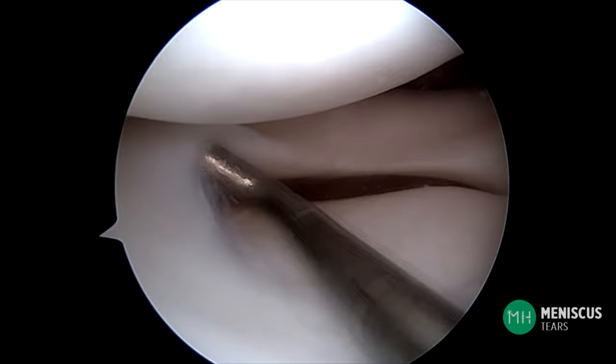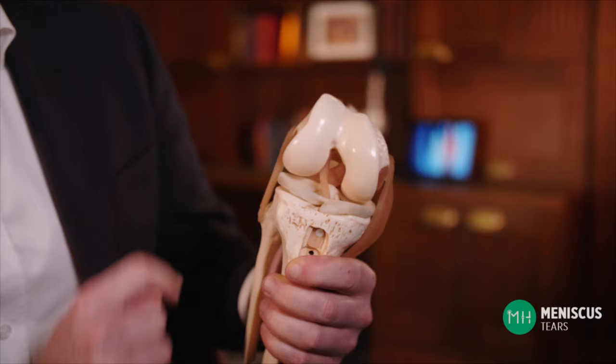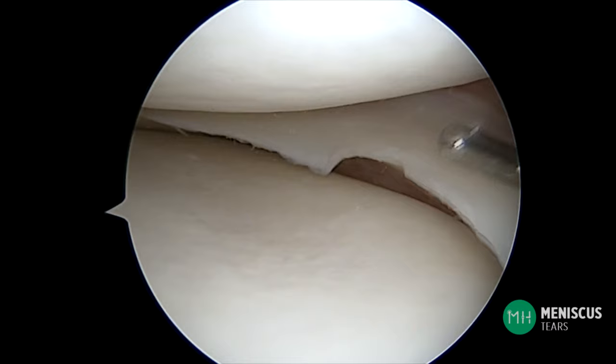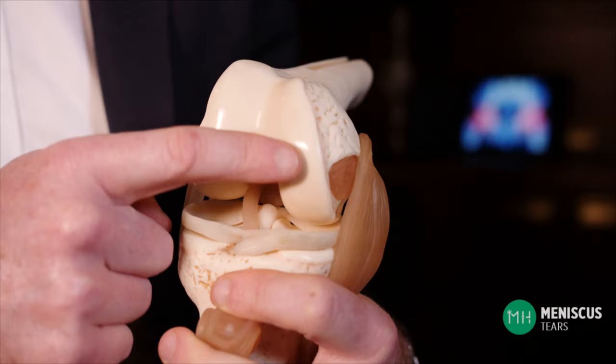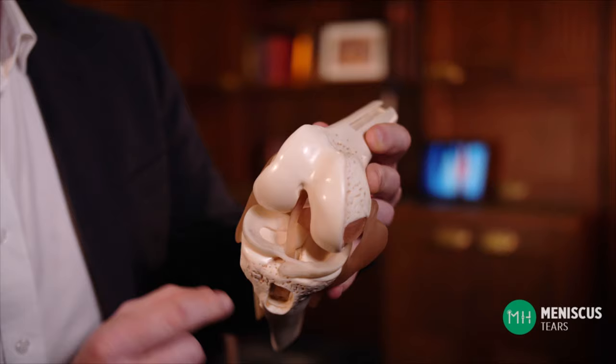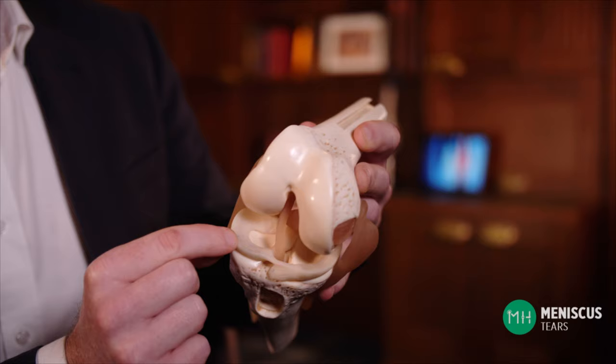A meniscus is shaped like a horseshoe and it sits in between the articular cartilage of the thigh bone and shin bone. There are two of these inside your knee — one on the outer side called the lateral meniscus and one on the inner side called the medial meniscus. A meniscus is made from a rubbery type of cartilage called fibrocartilage. Unlike the articular cartilage that is firmly attached to the thigh and shin bone, a meniscus is a lot more mobile within your joint.